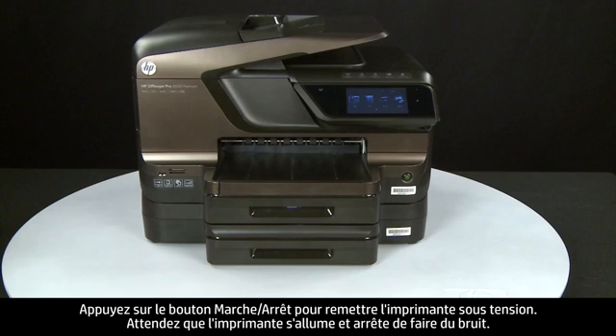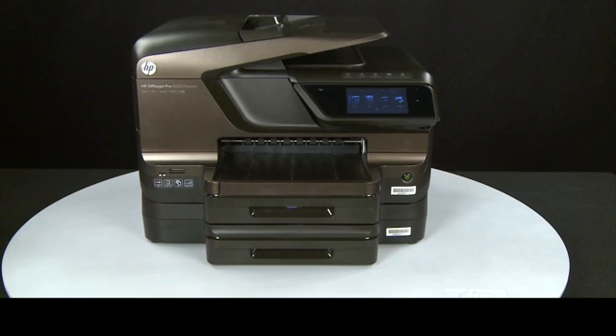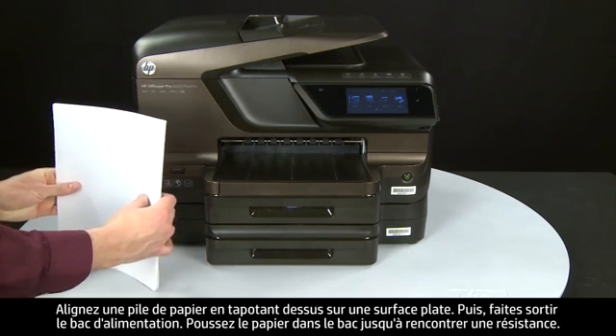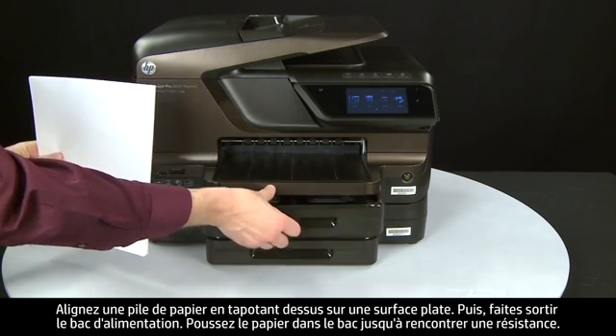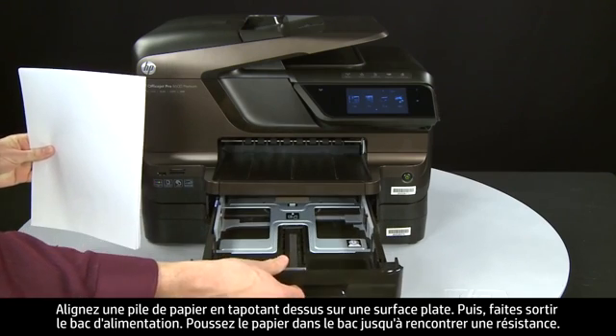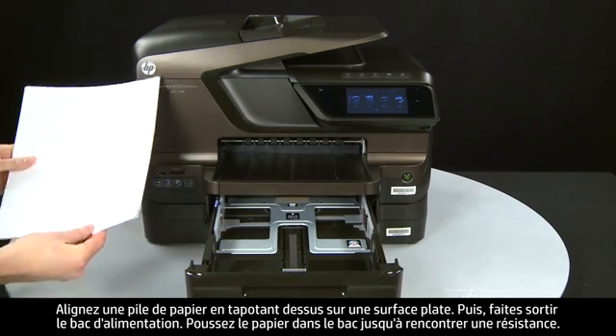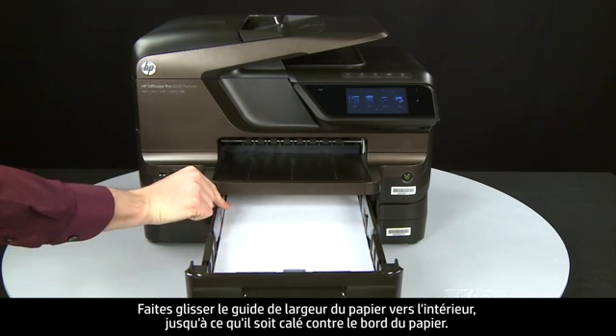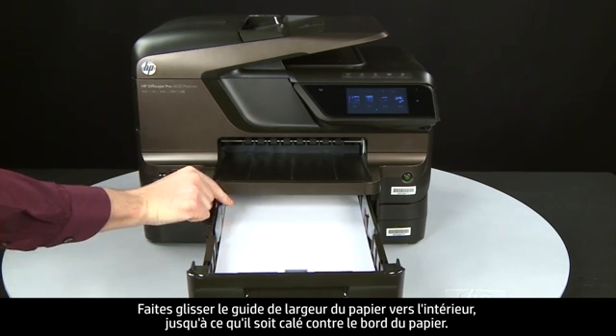Wait for the printer to turn on and stop making noise. Align the paper by tapping the stack on a flat surface, then open the input tray. Load paper into the input tray until it stops. Slide the paper width guide inward until it stops at the edge of the paper.